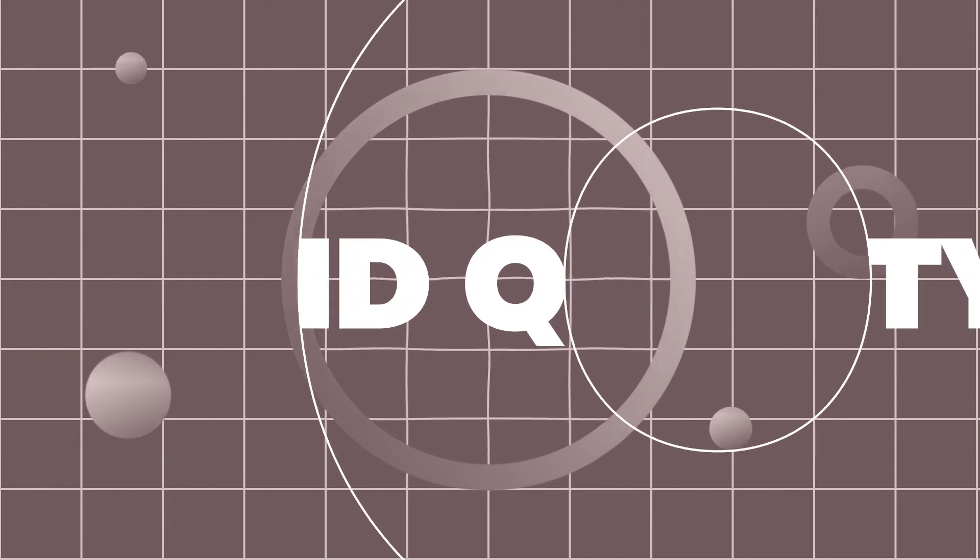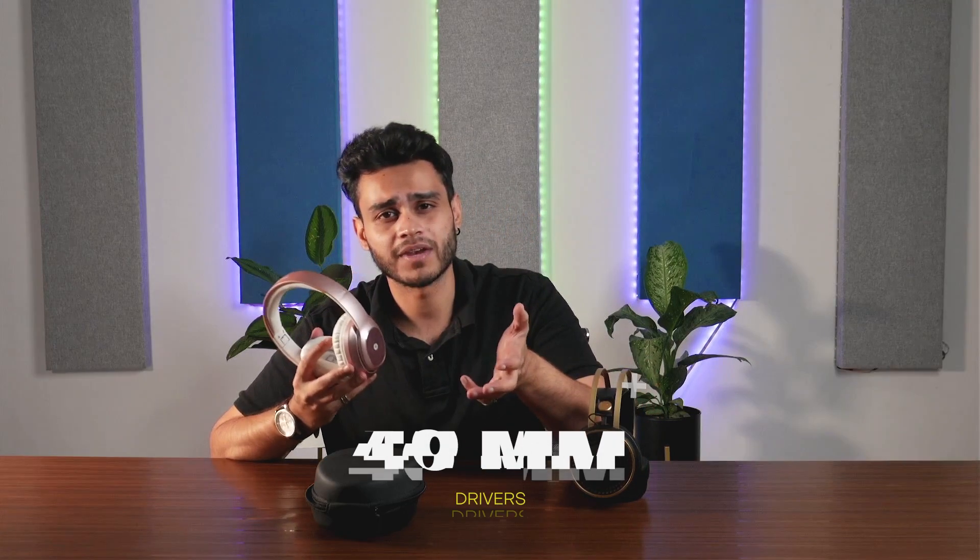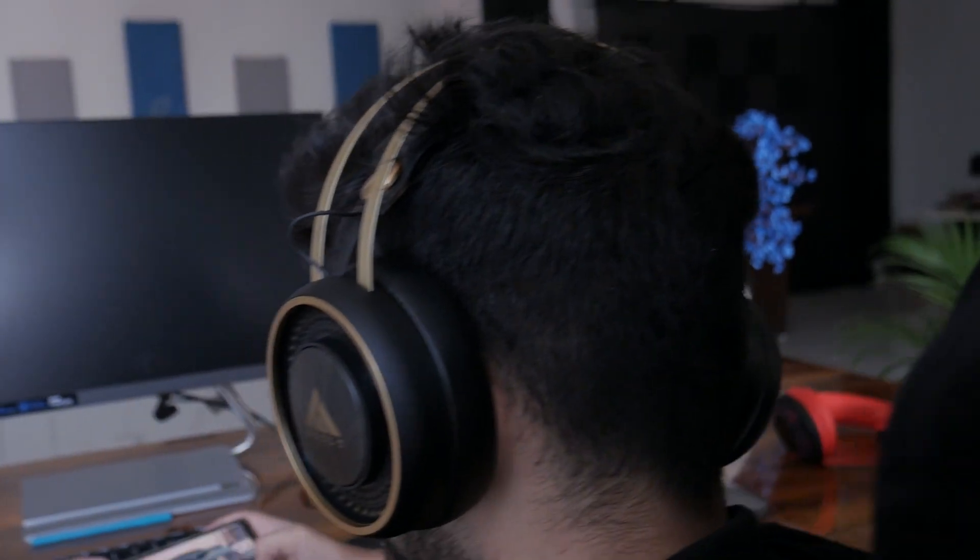Now let's talk about sound quality. The Boult has 50mm drivers while the Melomane has 40mm drivers, so you will notice a difference in sound signature. The Boult's sound quality is more clear, you get a good strong bass, and it also provides a smooth gaming experience.